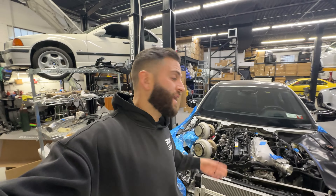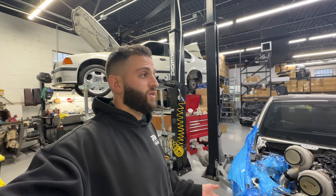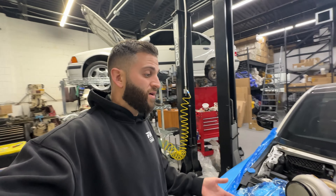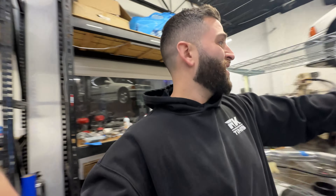Spark plug-wise, we gapped them down to about 0.015 — something ridiculous tight. People will say stock gaps are good for like 800 wheel with no gap change and amazing coil packs. I just don't want to play any games. Tighter gap and idle quality can suffer, but you'll have a better and better chance of no spark plug miss under crazy power.